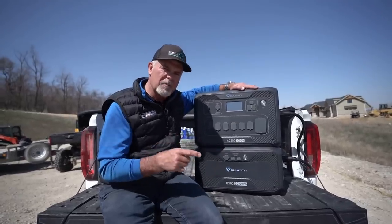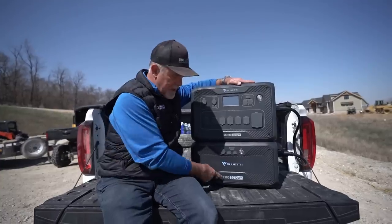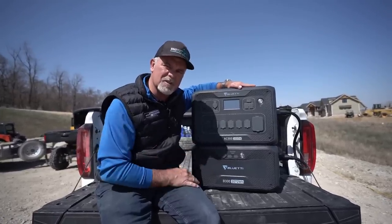Check out my link in the description below to get your Blue Eddy AC300 and B300. These things are fantastic — you will not be disappointed.